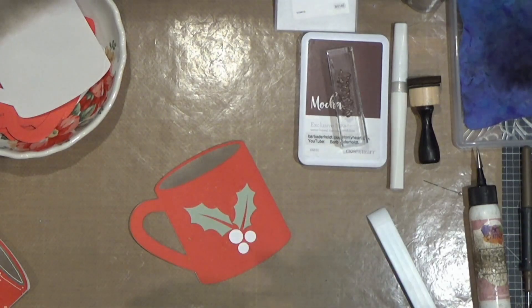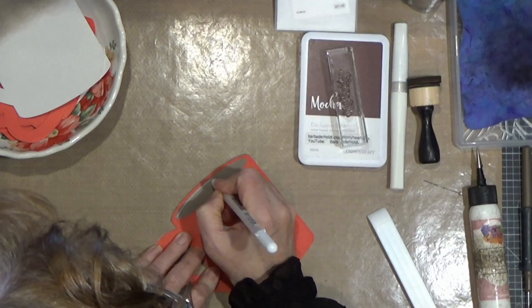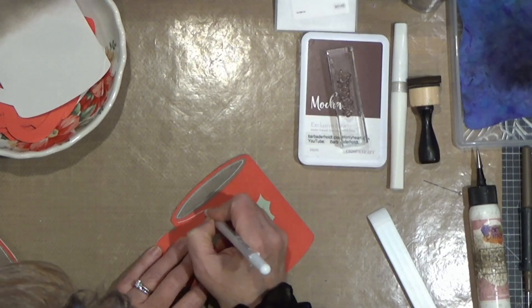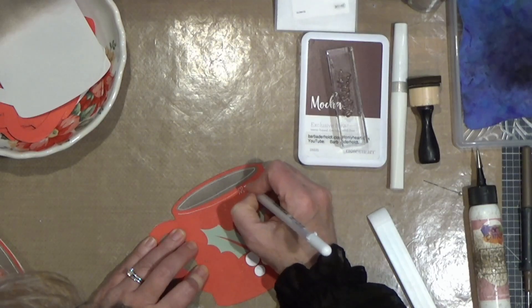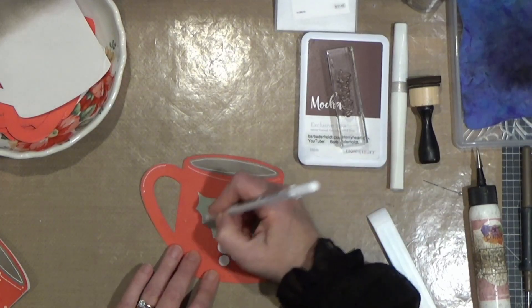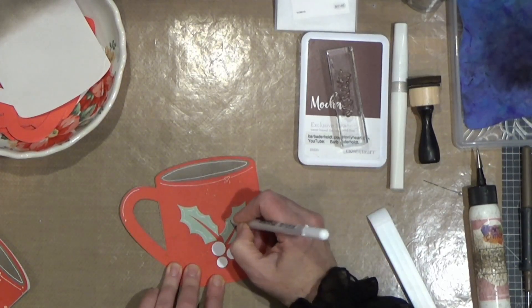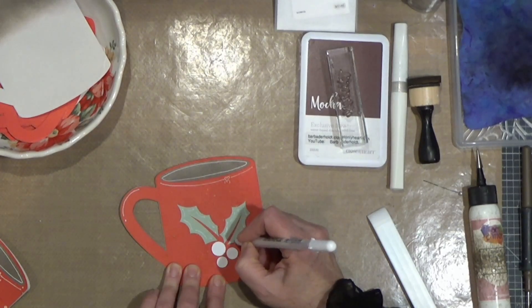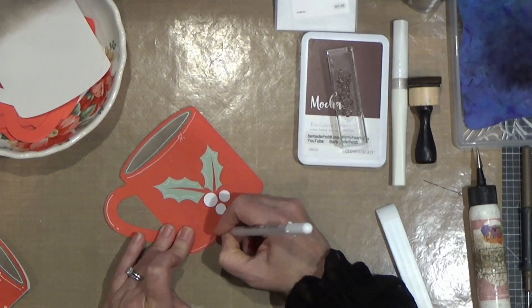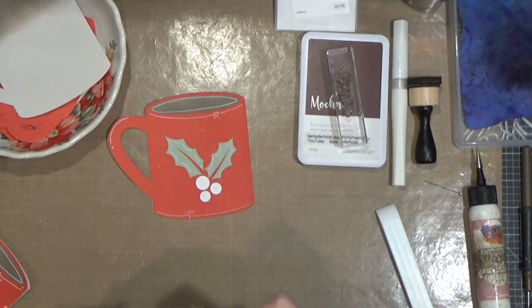I thought it looked nice, but I'll add a little bit from my brand new jelly roll pen I got about a month ago and do some doodling on here — just to give it a little something something. A little bit on the handle too, and I'll throw some little lines on the hollies as well. Sort of sketchy, nothing perfect. And on the bottom — I think the bottom would look good. That sort of helps to accentuate the illusion of the curve on the mug.